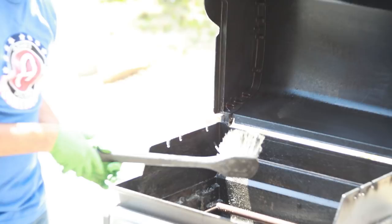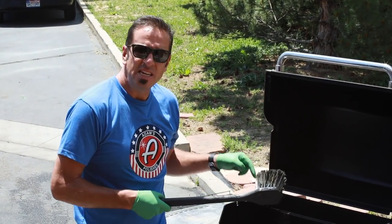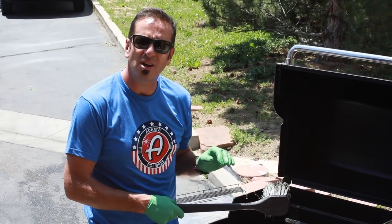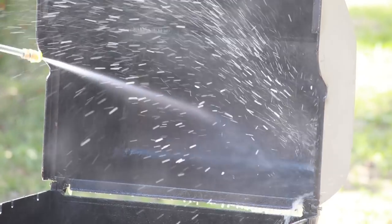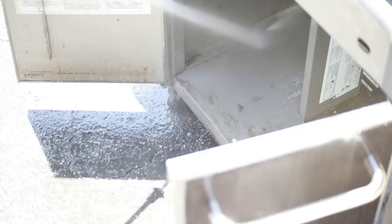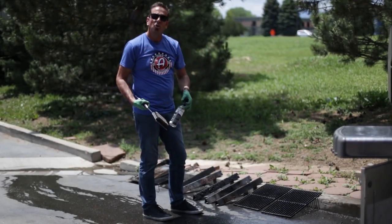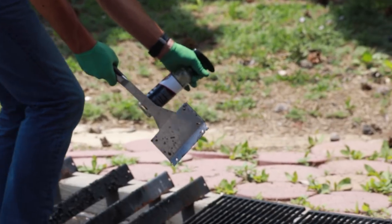After thoroughly agitating all the baked-on grease inside, it's time to get crazy with the pressure washer. I need the pressure washer to really cut through all that baked-on crud — I've been grilling all winter long. You certainly wouldn't want to use just any degreaser when spraying down your grill, but the eco APC is one that you can.